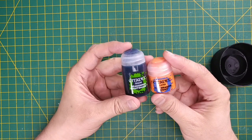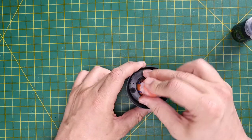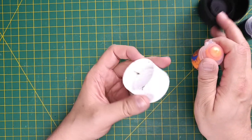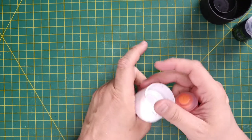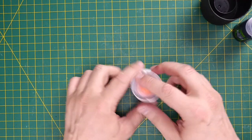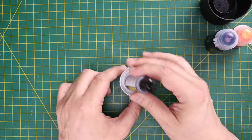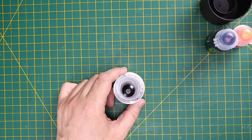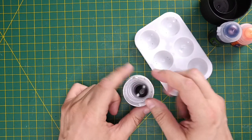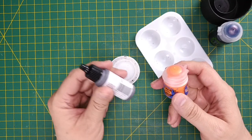Now I mainly use Citadel paints. The shades or washes actually fit quite snugly into the same spray can lid. The smaller pots also fit quite well and remain snugly held by the lid. I've also found that caps from mouthwash bottles work quite well — in fact I like the mouthwash lid for holding the smaller Citadel pots even better than the spray can lid. It also holds the shades too. For other paints such as Army Painter or Vallejo, these don't fit very snugly into these types of lids, but that's okay because I always put those paints in a palette anyway.